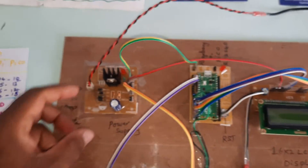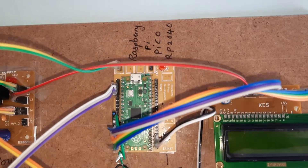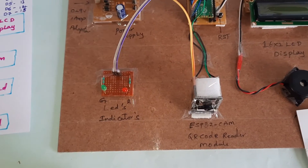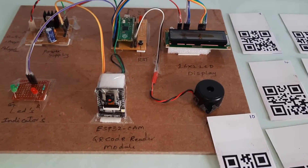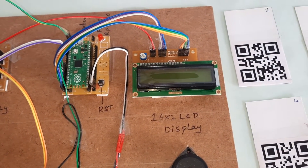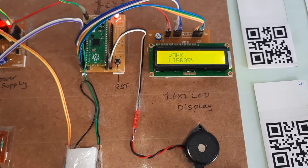Now for the hardware part: we are using a power supply board with bridge rectifier, filter capacitor, and 7805 regulator, one LED, Raspberry Pi Pico RP2040 board, a 16x2 LCD display, a red LED, and one green LED. The ESP32 camera module reads the QR code data, sends it to the Raspberry Pi Pico, and displays the book name, author name, and alarm.